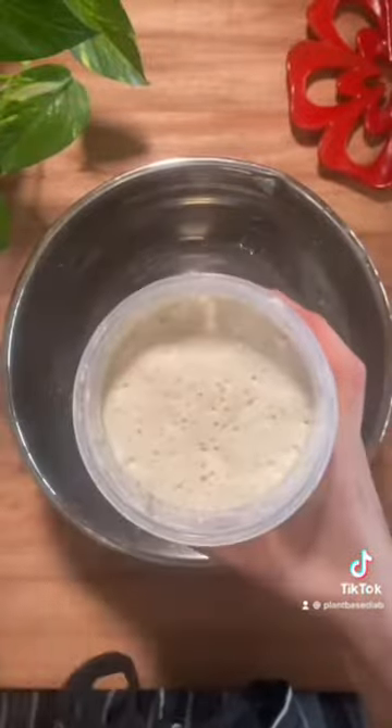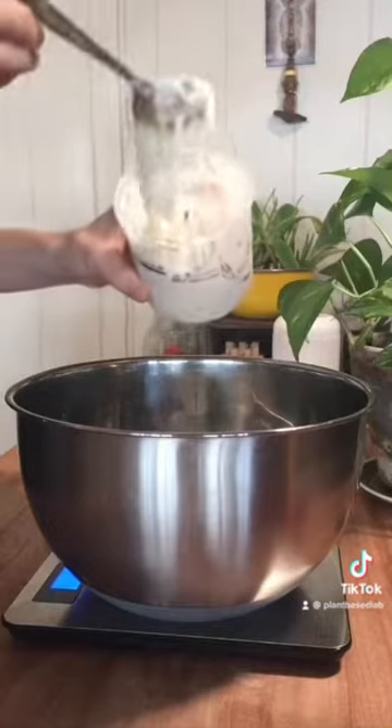I start the process at four in the morning when I feed my sourdough starter. It takes about eight hours to reach its peak, so I begin making the dough at midday.